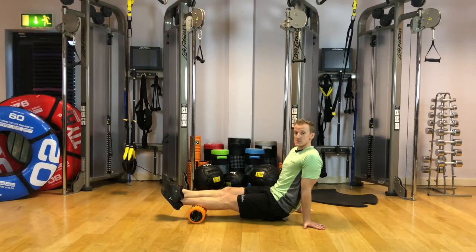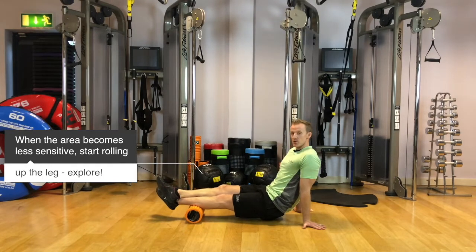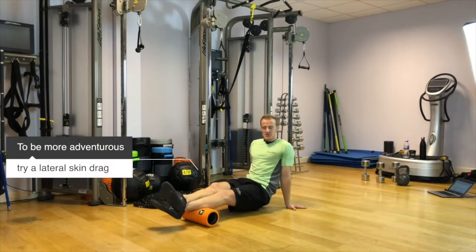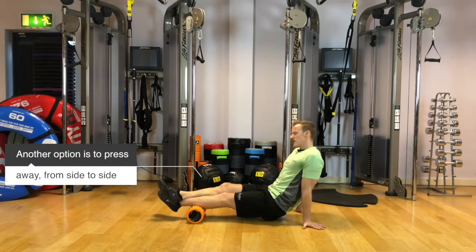What we should notice is that seven starts to drop and become less sensitive — it'll turn into a six or five. As soon as we've achieved that, that's game over on that spot and we can slowly roll up the leg to explore the next spot. If you're more adventurous and want something to do rather than just sitting there still, we can add some cross friction — a lateral skin drag — actively freeing up the tissues a little bit more.